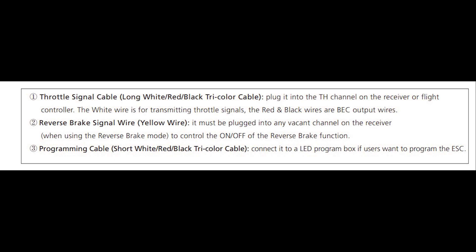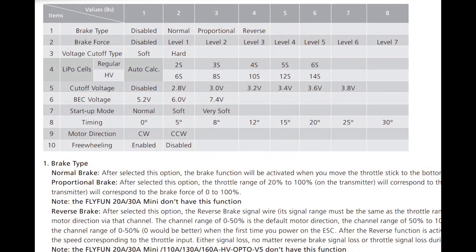This is one of the brake types on the ESC, and it is unique to the Hobbywing Flyfan V5. On other ESCs you have to check how to reverse — some ESCs have built-in reversing without the use of a reverse brake channel. But for the Flyfan V5, you need to enable the brake type.